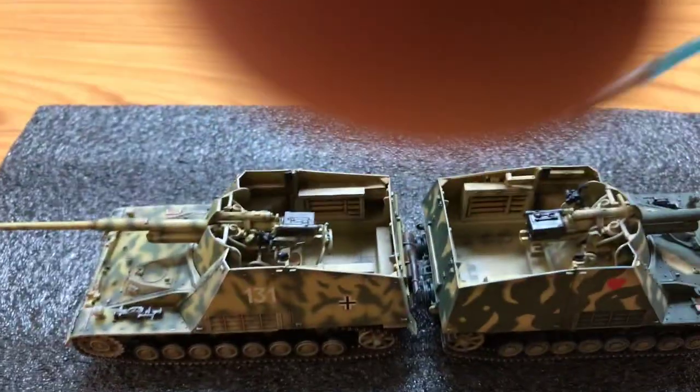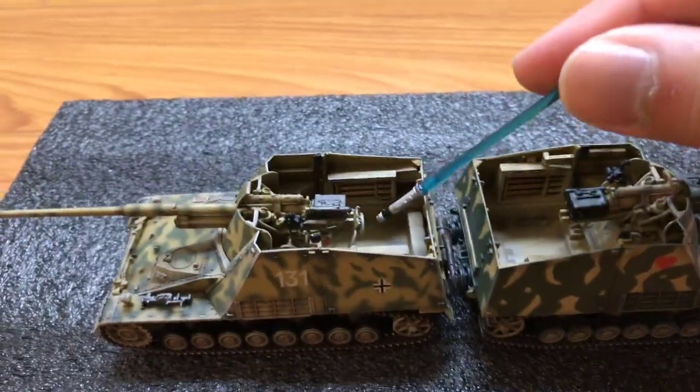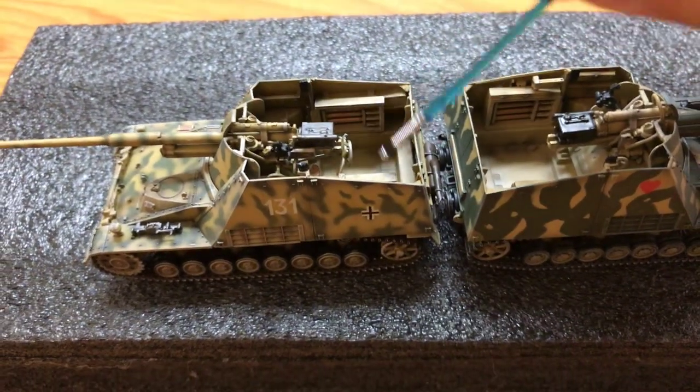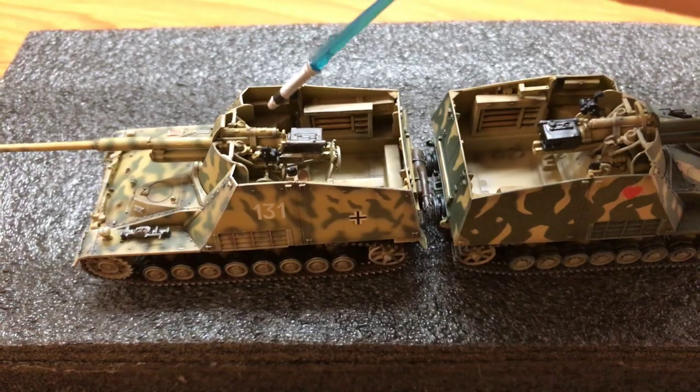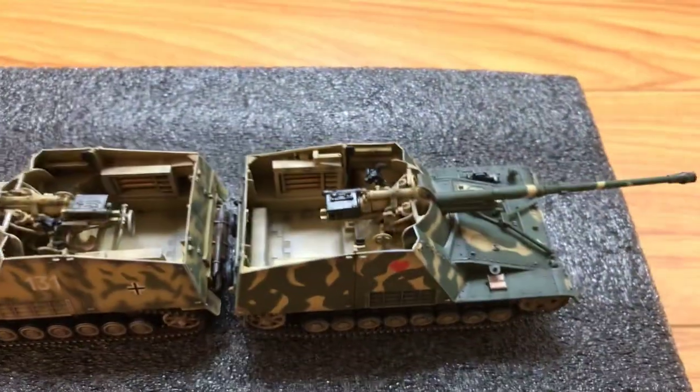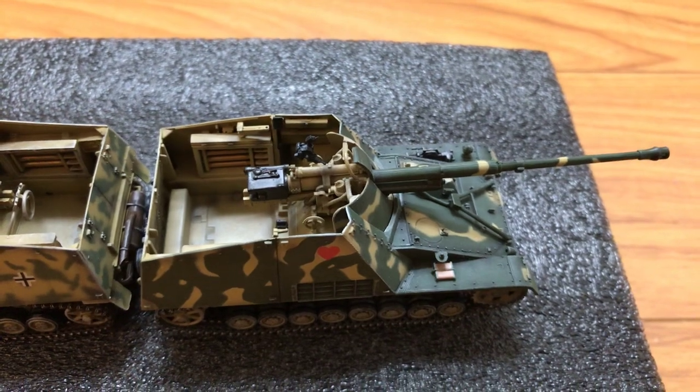The Bumblebee has a gun lock in the back right here. In real life, this is supposed to be able to fold down, but in the model it hinders the movement of the main gun. The Rhino doesn't have it, so the main gun on the Rhino is able to move more freely.